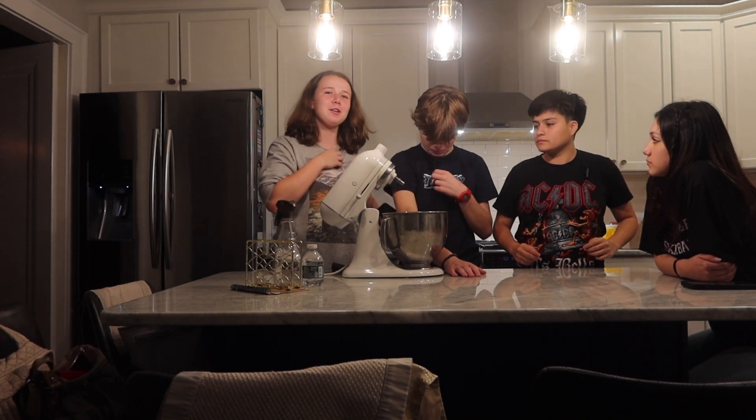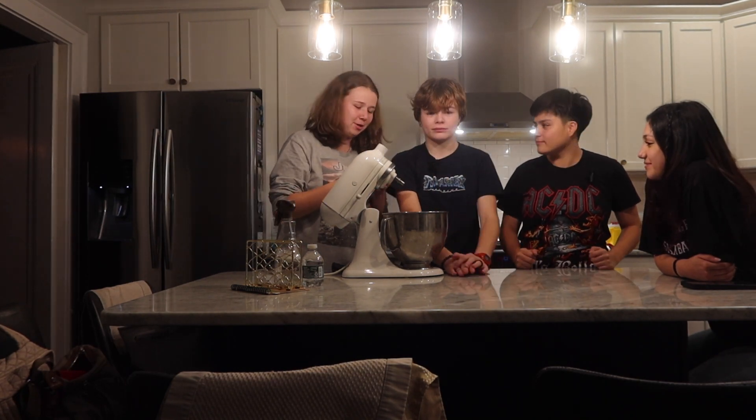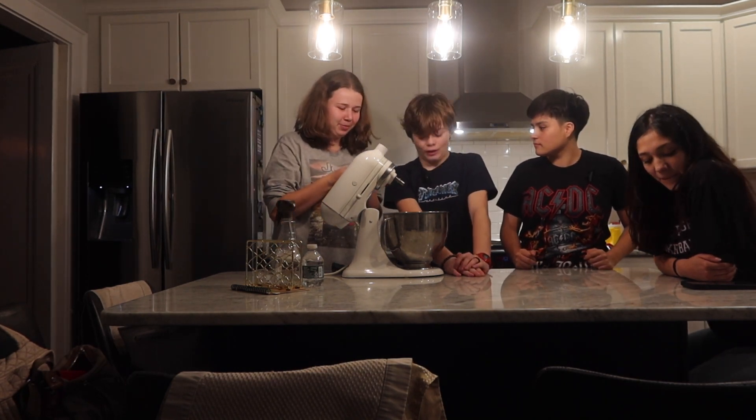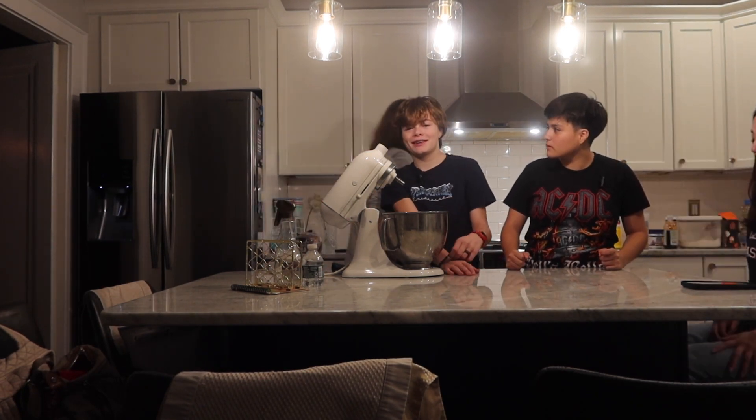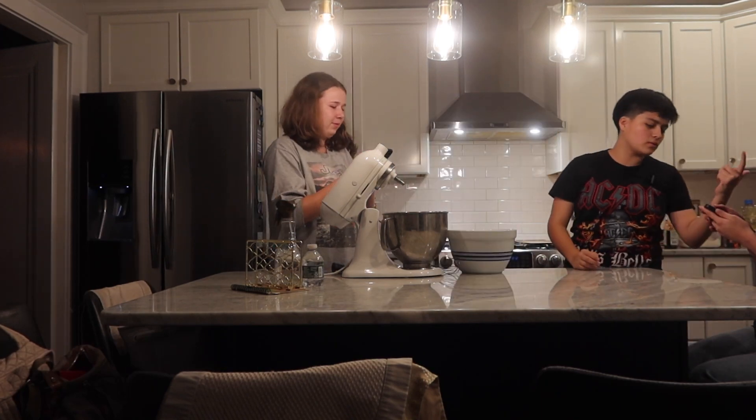Also I got mini mics so we could do mic'd up videos, so it's gonna be mic'd up. Don't blow into it though. We have to focus.